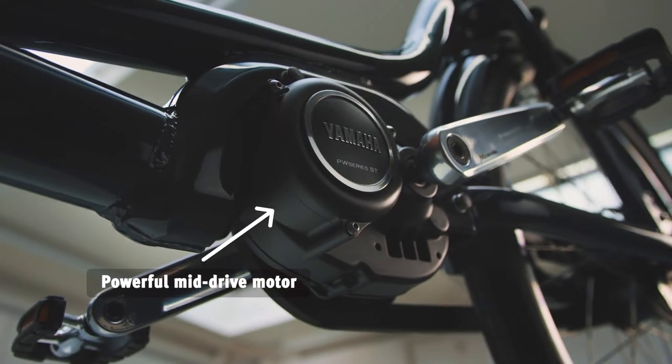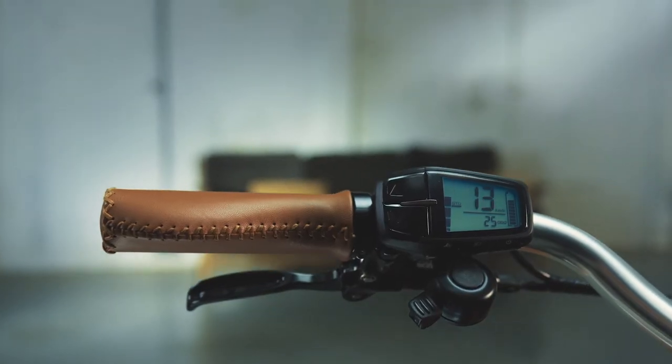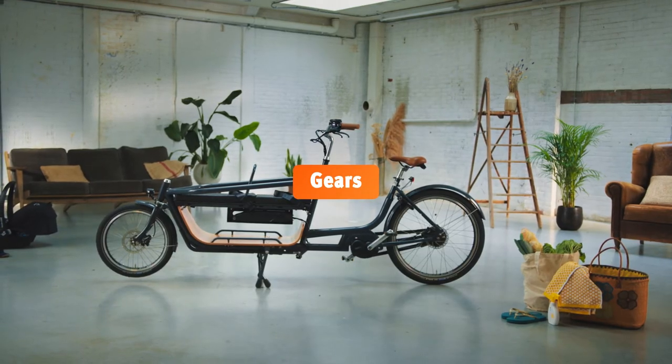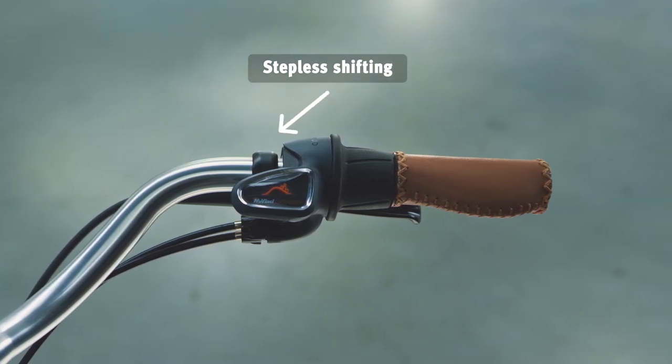And while we're talking about support, the mid-drive motor with torque sensor makes the pedal assistance feel really natural so you set off like a rocket. Changing gear also becomes second nature with a low maintenance stepless gear.